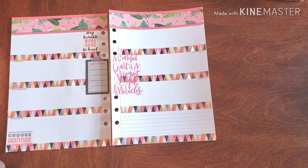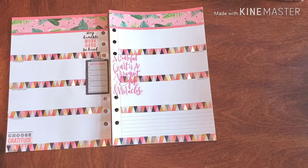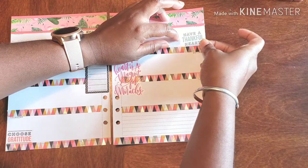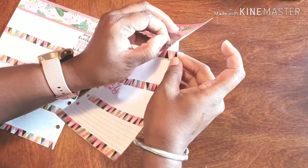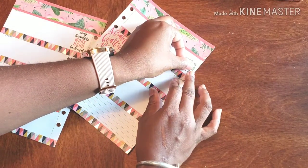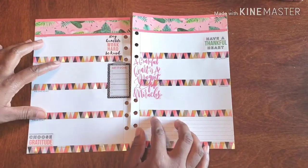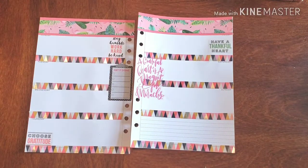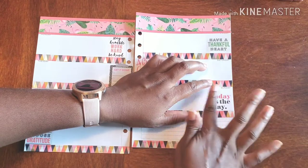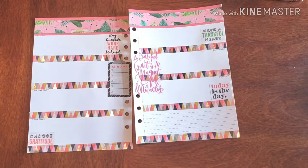Let me get some more stickers. I just want to add a couple more because I don't want to go super crazy with it. This one here — 'Have a thankful heart.' I need to line it up with the edge of the page, much better. I love my clear back stickers — don't even get me started, I'm a huge fan. And then I put a white sticker down: 'Today's the day.' I think I'm done, for real.